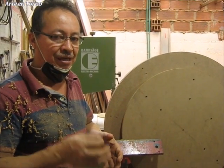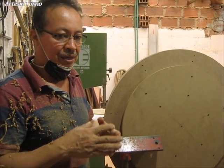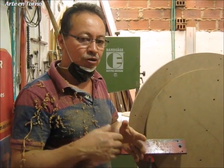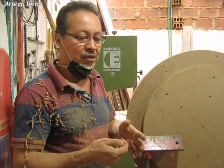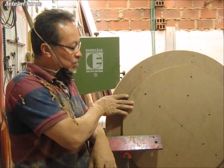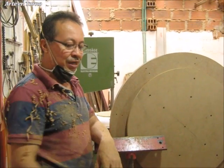Es muy importante que este elemento sea muy bueno en la parte de medición, para que el elemento que vamos a montar aquí quede perfectamente. A no ser que el elemento que estemos montando acá tenga su regularidad. Por eso unimos todas las piezas y se mecanizan todas unidas, y luego hacemos el montaje.